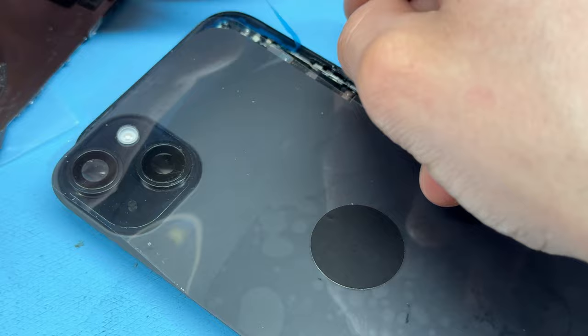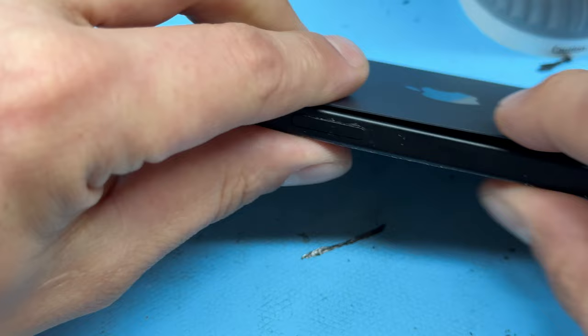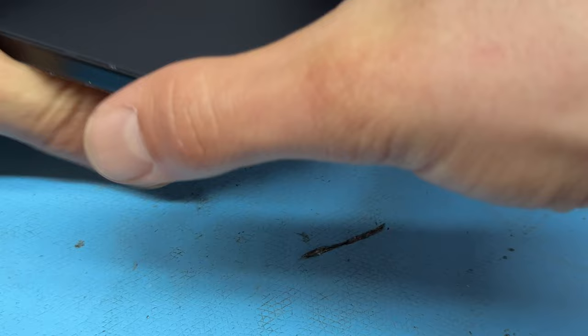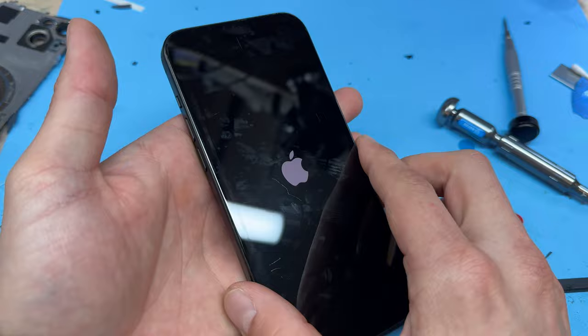We can finally close this thing up — make sure it sits in at the top first and then the rest should just squeeze into place on the back. Then finally those two pentalobe screws at the bottom of the device. While screwing them in I'm also pressing the power button to turn this thing back on. Once it is back on, we need to test the wireless charging functionality, the cameras, buttons, as well as the flash and rear microphone. That just about completes this repair — thank you for watching and see you next time.